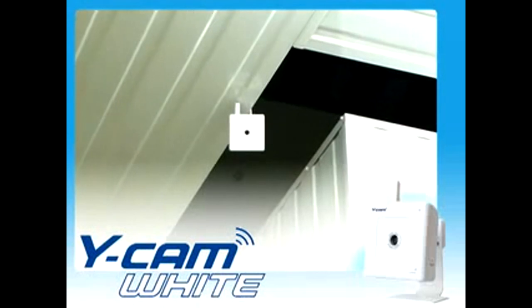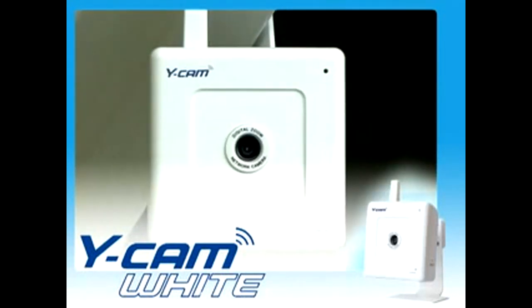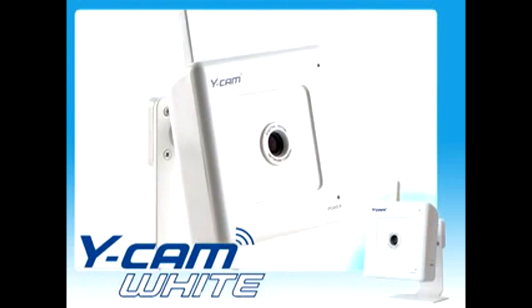Introducing the Ycam White Wireless Internet Video Camera. The Ycam White can be accessed remotely from anywhere in the world via a broadband connection. View your world from anywhere, anytime.